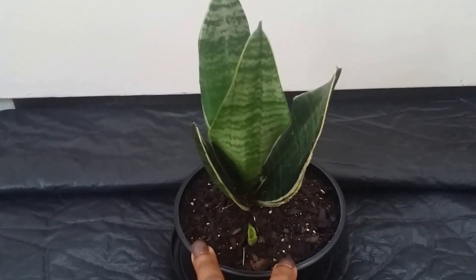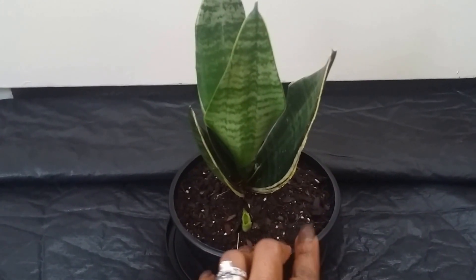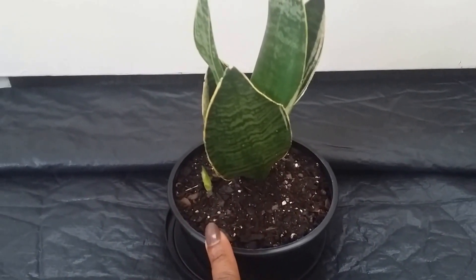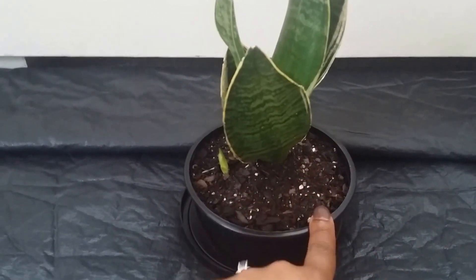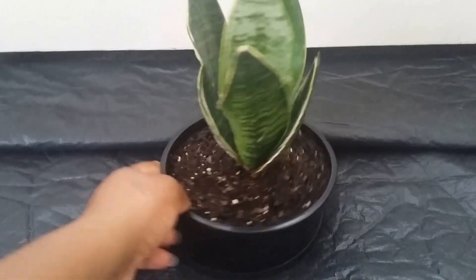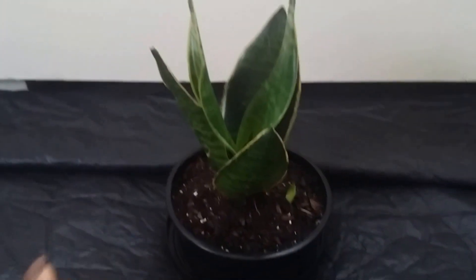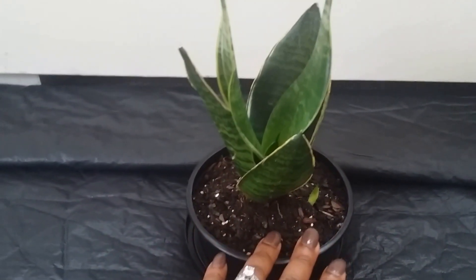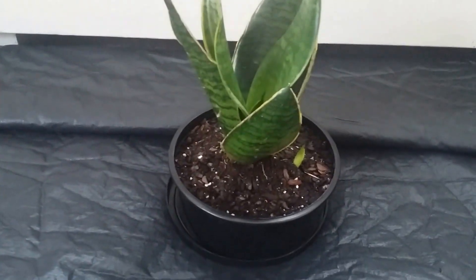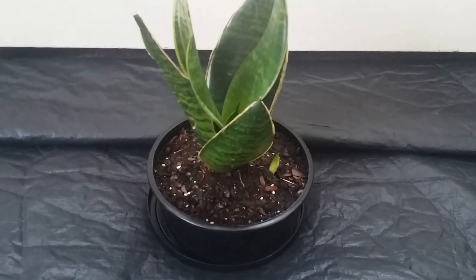Since this plant sits in front of a window getting filtered sunlight, I like to rotate it every week to a week and a half. One week it faces one way, the next week I turn it the other way so the plant gets equal light on all sides. I've seen other plants lean toward the sun when they don't get rotated — almost fighting for it. So make sure you rotate it every once in a while so the whole plant gets equal amounts of sunlight.